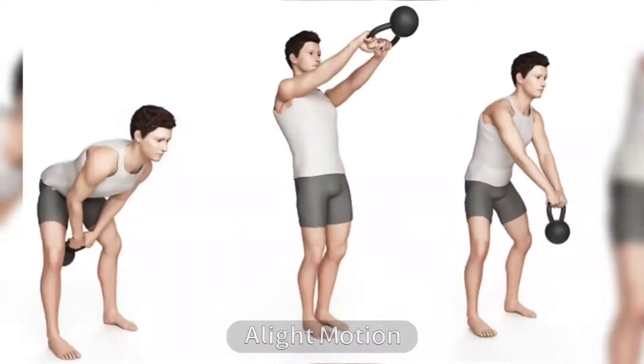4. Kettlebell Swing. Another explosive exercise that helps lose your love handles is the kettlebell swing. As the name suggests, this workout uses a swinging motion raising a kettlebell. It is an excellent power generator.